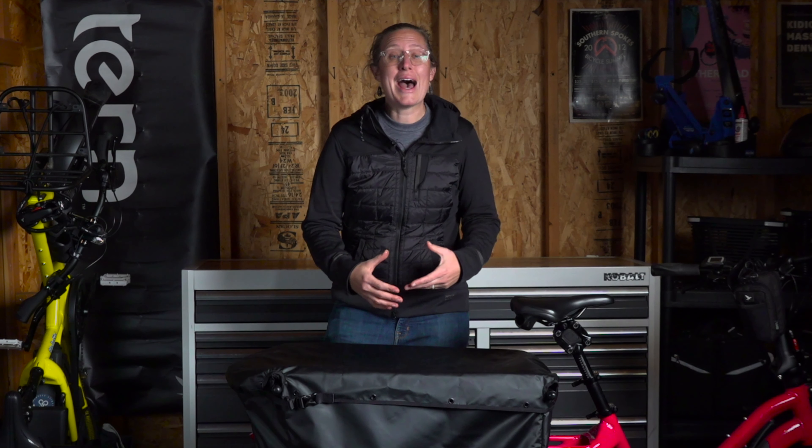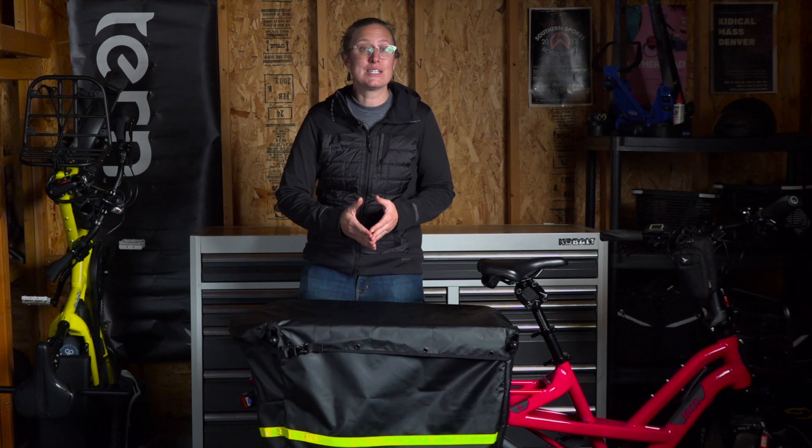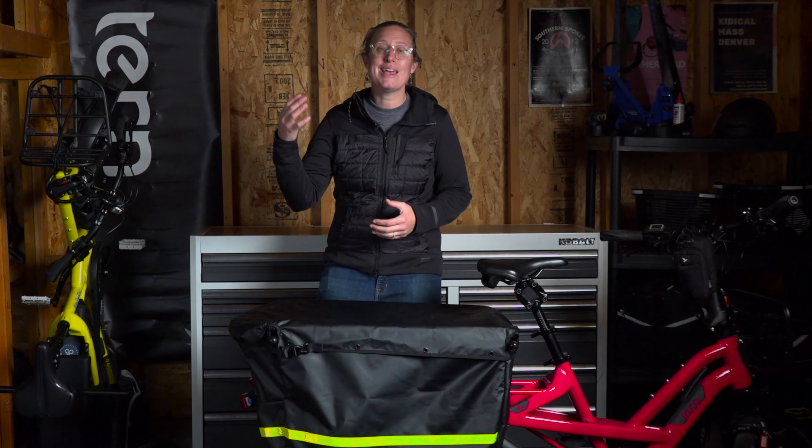The Stormbox is going to add weather protection to your cargo and kids. The Stormbox includes a one-piece Stormbox, and then you have an additional kid lid and a cargo lid.